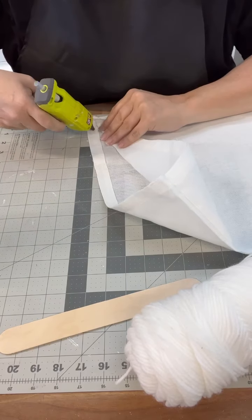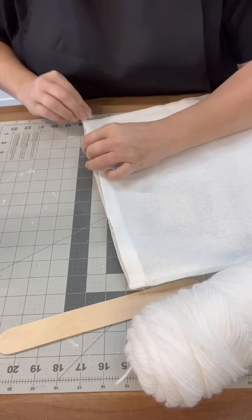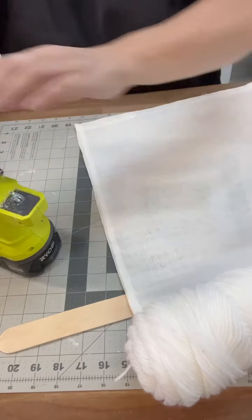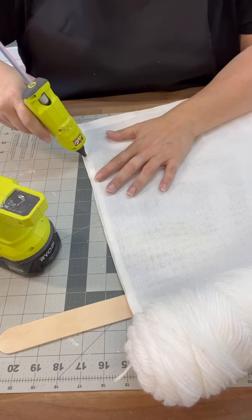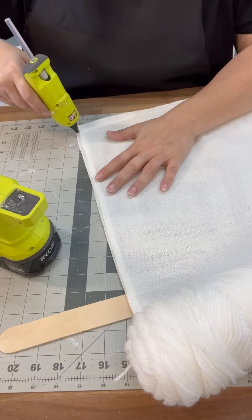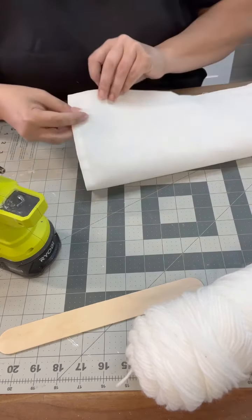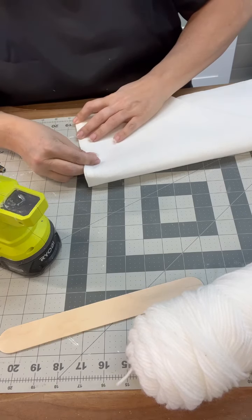So I'm using this Dollar Tree tote bag. They are super duper thin, so what I decided to do was double it up because we're going to do like a smaller pillow. I just hot glued the whole thing together at first and then I'm going to hot glue it in half. I'm going to leave one end open for right now, and then once we get it stuffed we will get that closed up. I figured I'd just leave the bigger side open.